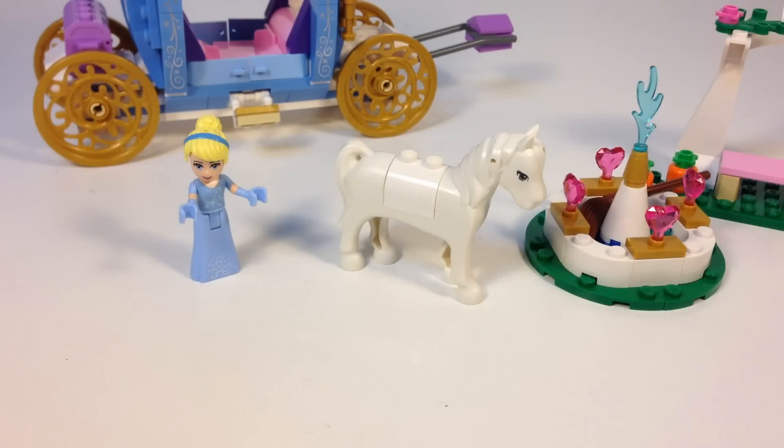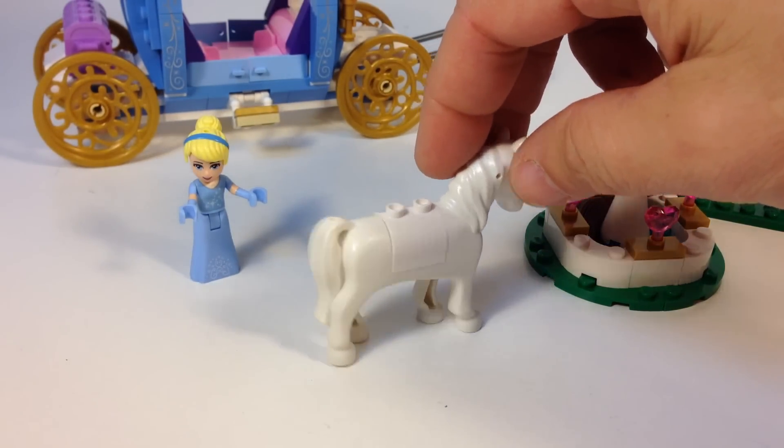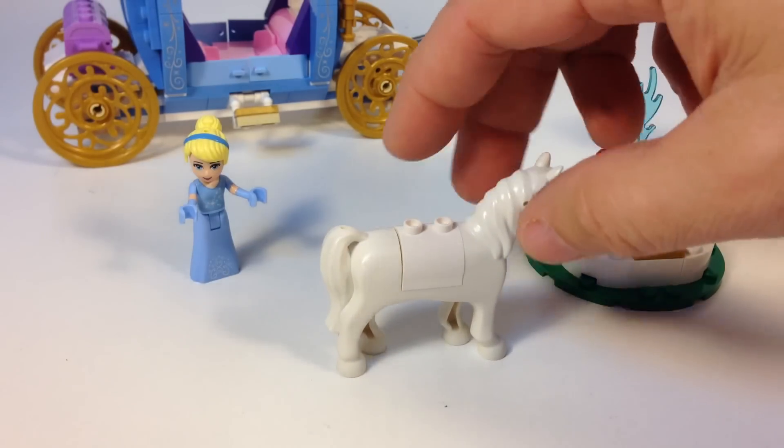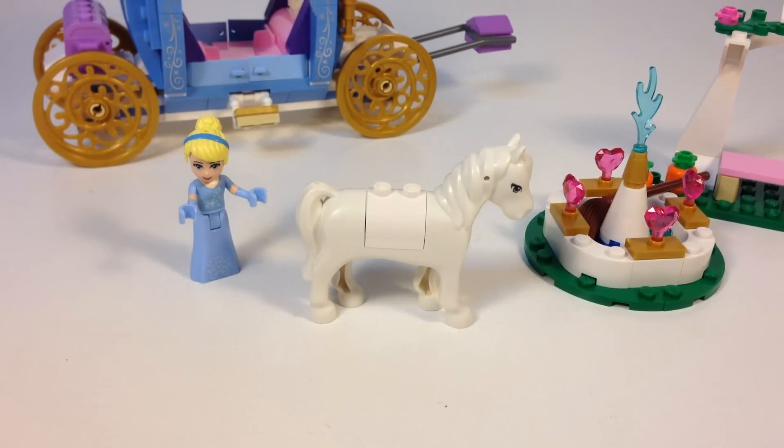Here's Cinderella's horse that pulls the carriage. It's interesting — you only get one horse. I thought there were four, but I guess they have to use selective compression. You just get the one. And the white on this horse — I don't know if it shows up on video — it's actually not the same white as the brick. Regular Lego white is more bright, and this is more of a milky white on the horse, so it's not really technically even white.